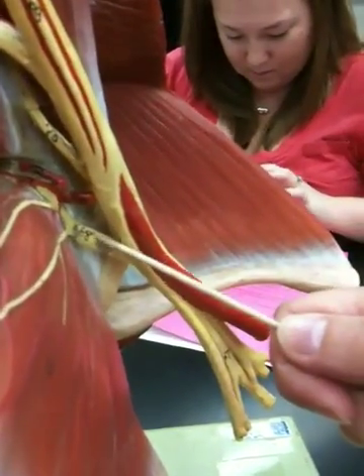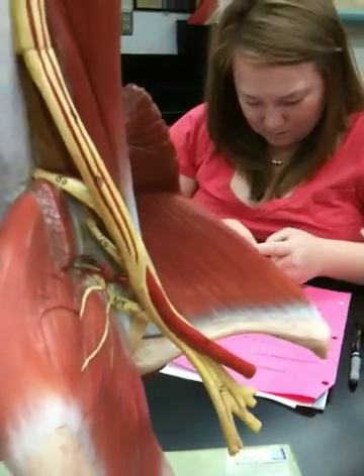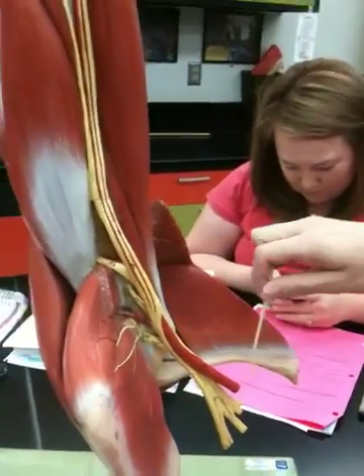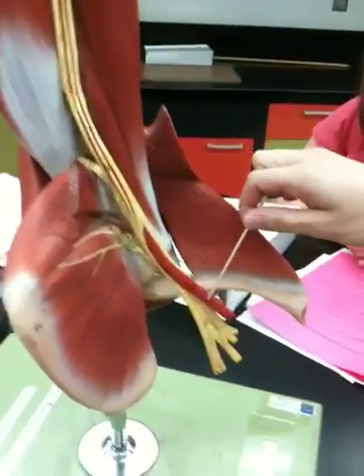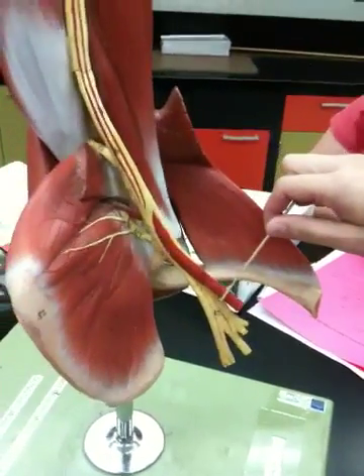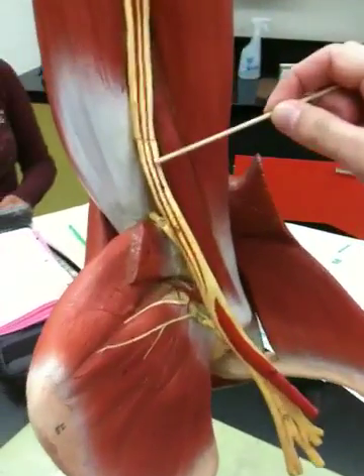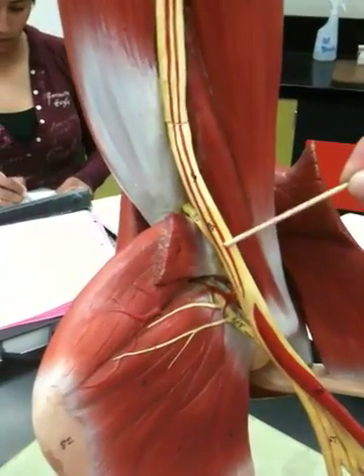68 is the axillary nerve. 45, axillary artery — it's a red one. 49, brachial artery — the red line.